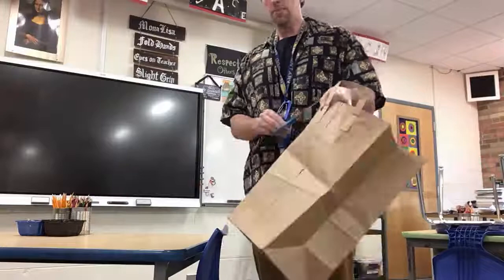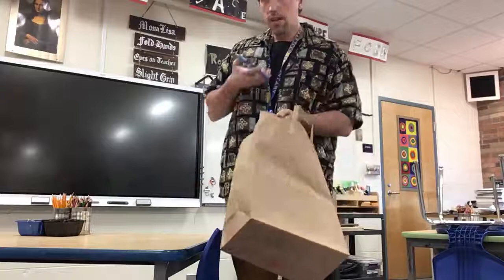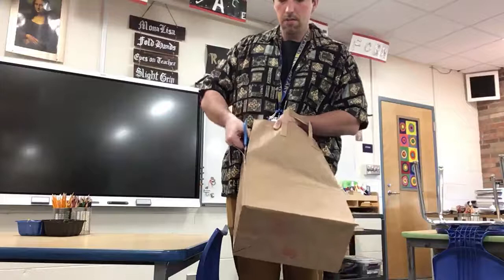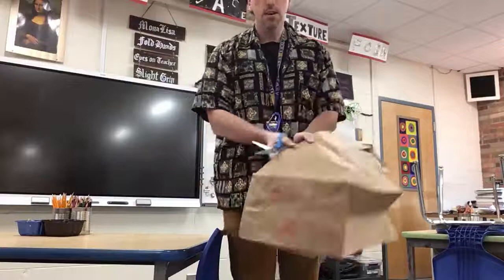What we need to do with our brown paper bag is cut out along this fold, going all the way around. Take your scissors and cut really slow, going all the way around. You can see I'm cutting right on the fold. So there's one.